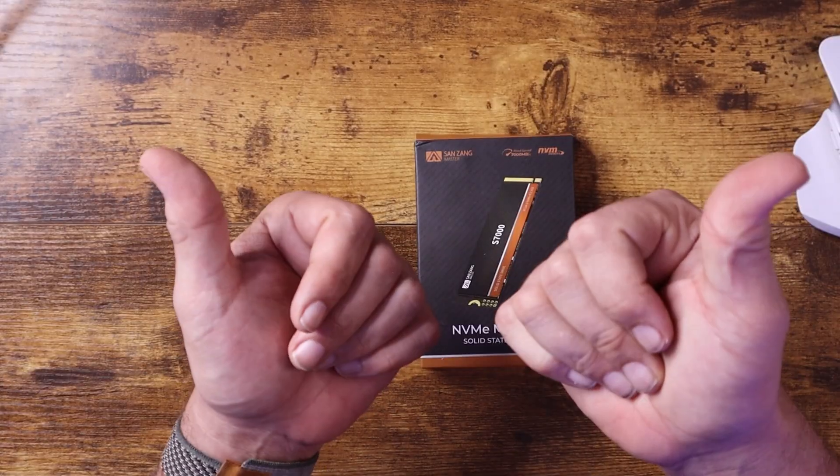It does give the speeds we're expecting. Again, this is the Sanzang Master NVMe M.2 SSD, their S7000. It would work great for your PS5 and your computer. If you're interested, I'll leave a link down below. But until next time, this is Carl from Techville Goodies and I'm out.